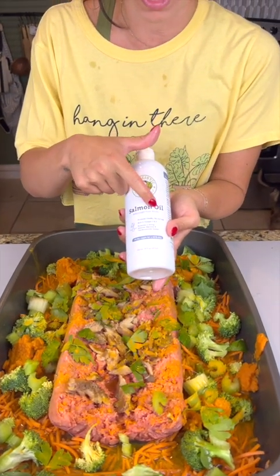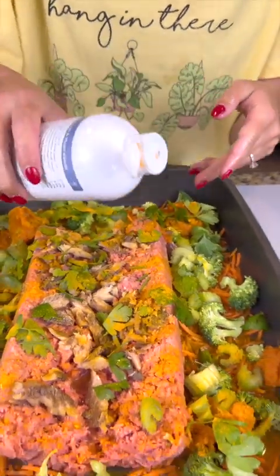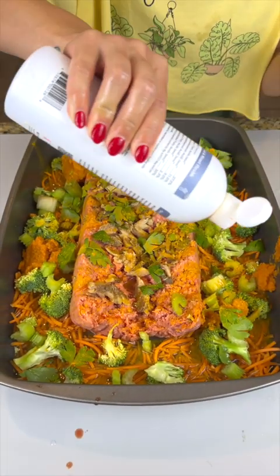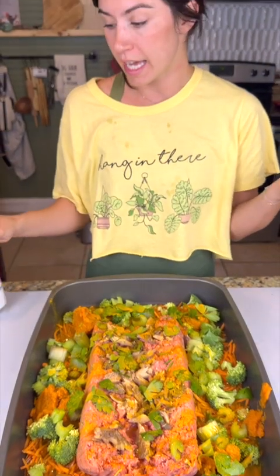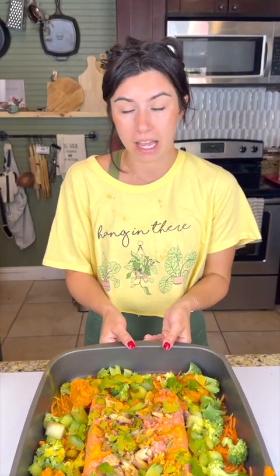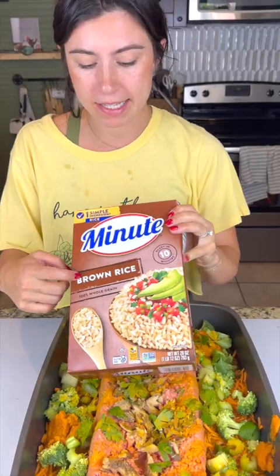Lastly, we're going to add a little bit of wild-caught Alaskan salmon oil, just sprinkled easily right on top of everything. This is super good — I have a dachshund who had spinal surgery, and his neurologist told me that salmon oil is the absolute best thing you could feed your dogs because it helps with their joints, their skin, and all kinds of other things.